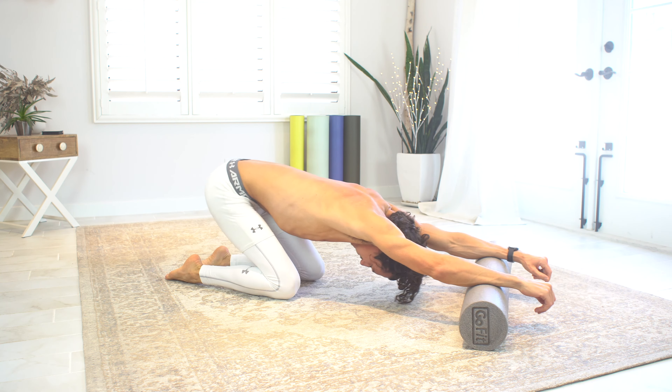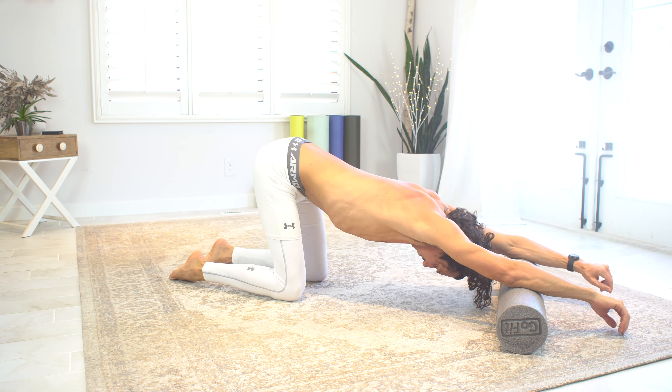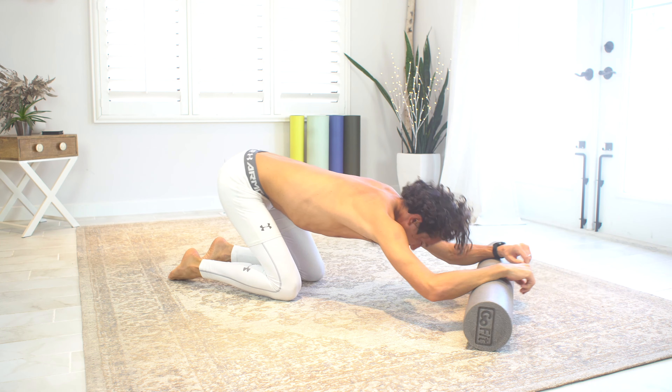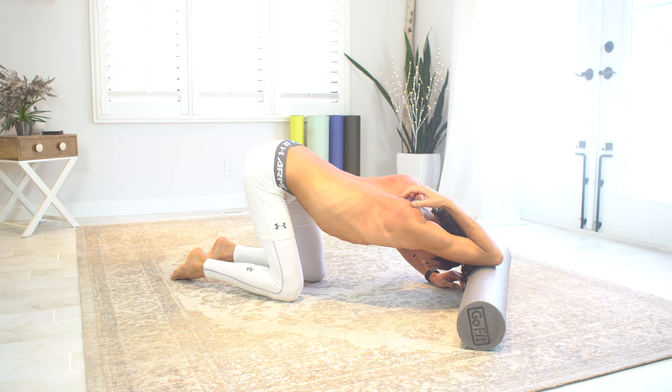Finally, I just like to stretch out my back a little bit again and also my arms. It seems silly but the forearms rarely get a decent massage or a good stretch, and this one feels good too. And then of course the triceps — I just throw an elbow over my head and stretch those out.